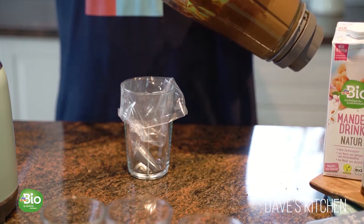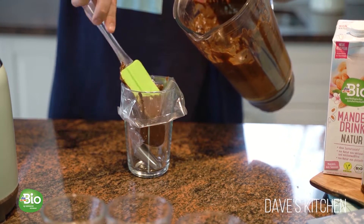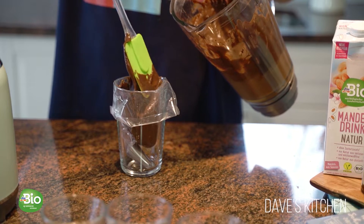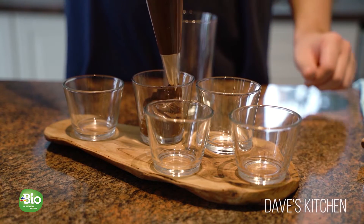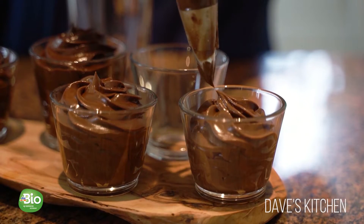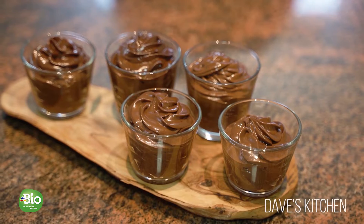Using a spatula, transfer the chocolate mousse mixture to a piping bag and transfer the mixture into serving cups. Let it rest in the refrigerator for about 3 hours to harden and thicken and get the texture of a mousse.